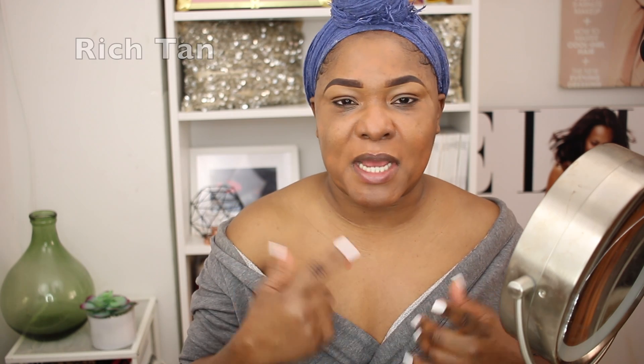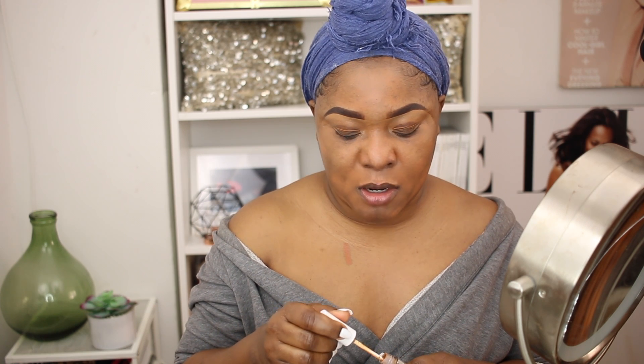I'm going to go ahead and test them on my chest — I saw Jackie Aina do that on YouTube and thought it was a good idea, since my chest is more like my face than my hands are. I'm starting with 65, the darkest one I have, then I'll show you 60, which I thought would be a good match to highlight with on days I don't want to do too much — probably the same color or maybe a little lighter than my skin. Then I'll show you 40.